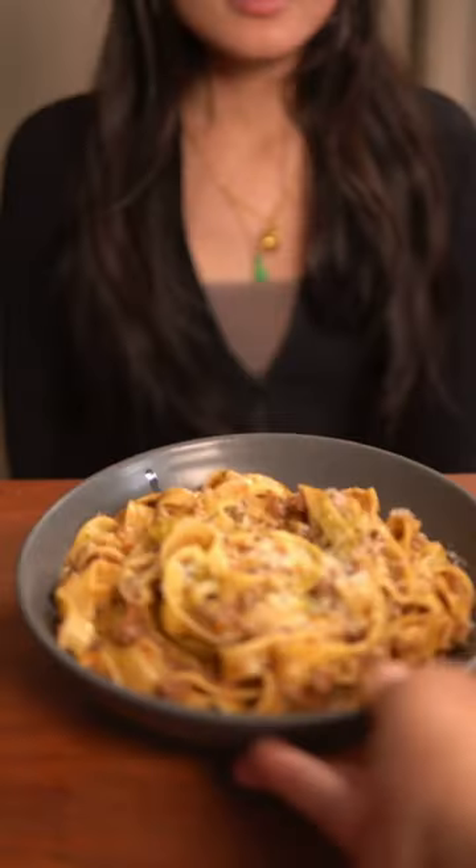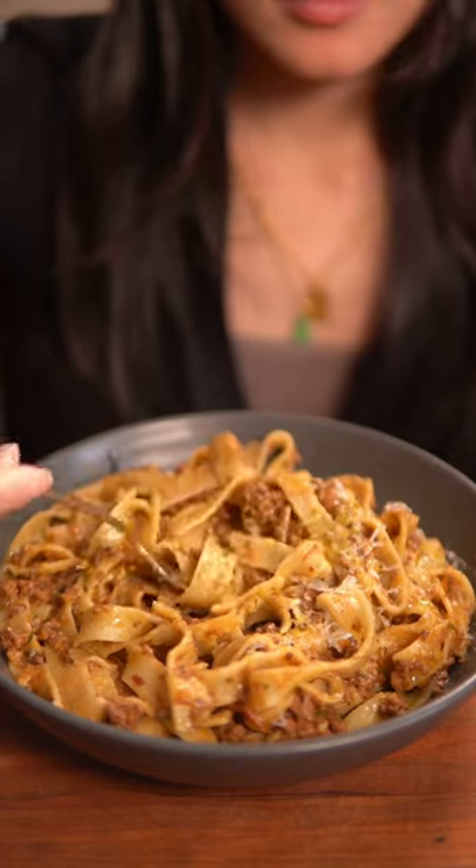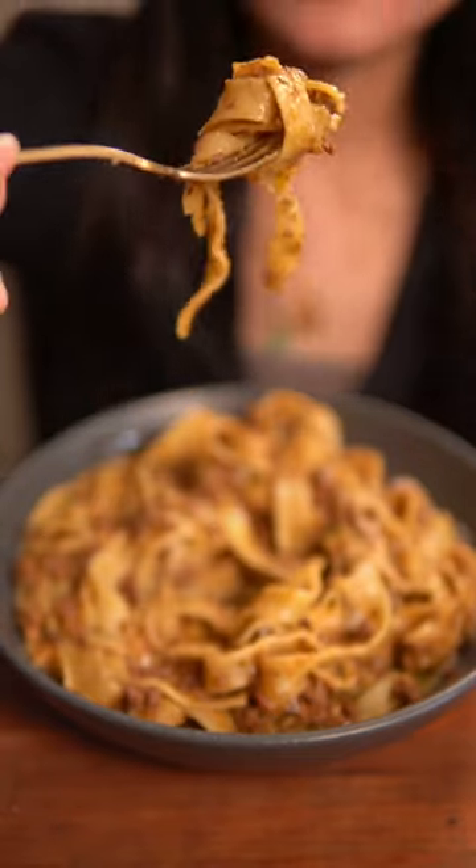After many months of my girlfriend asking me to make her bolognese pasta, I finally decided to make it for her today, and I'm going to show you how to make this perfect day and night dish at home.